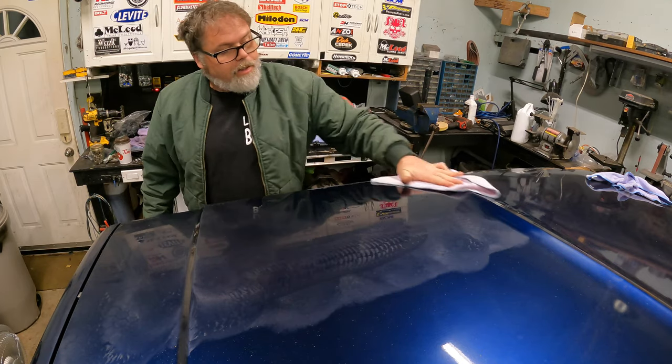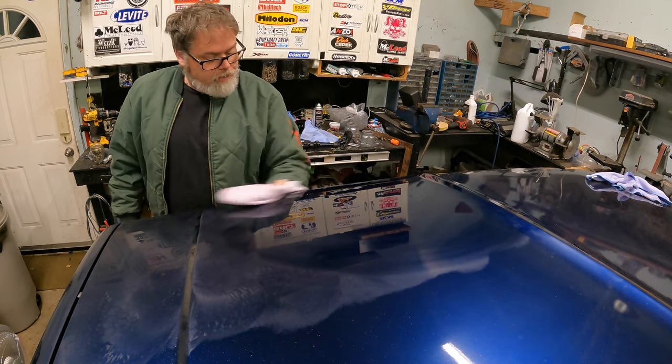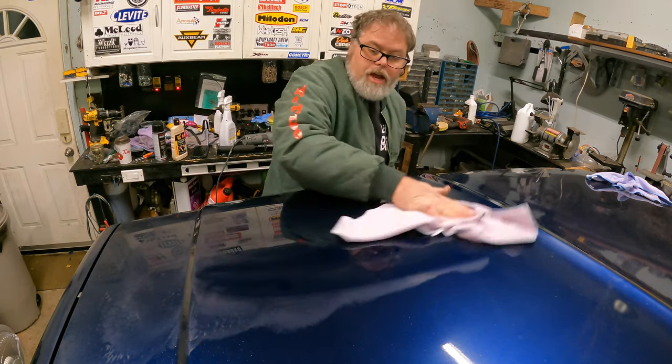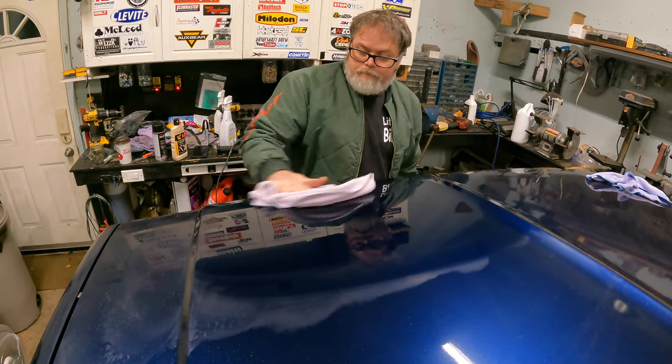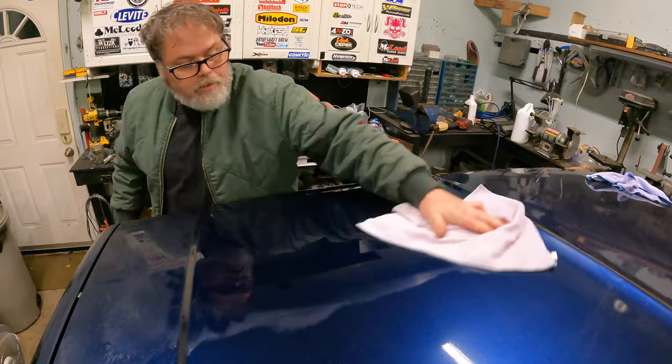I could have kept going — it's not even dry enough yet. But look at the shine! Like I said, that's just a cut, that's not even an actual finish — whoa.